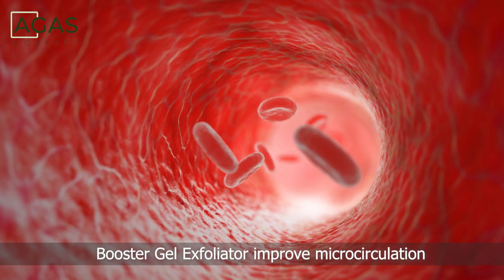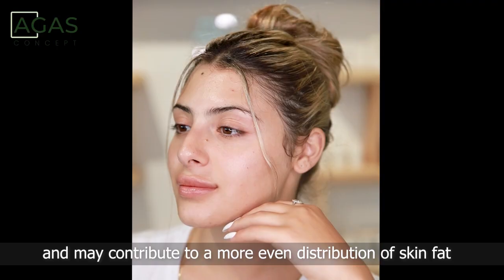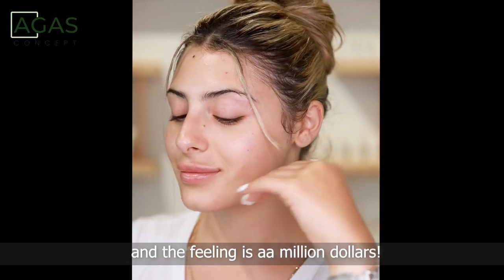The Skin Booster Gel Exfoliator improves microcirculation, stimulates cell renewal, reduces pore congestion, and may contribute to a more even distribution of skin fat — for skin looking fresh, rosy, young, and feeling like a million dollars.